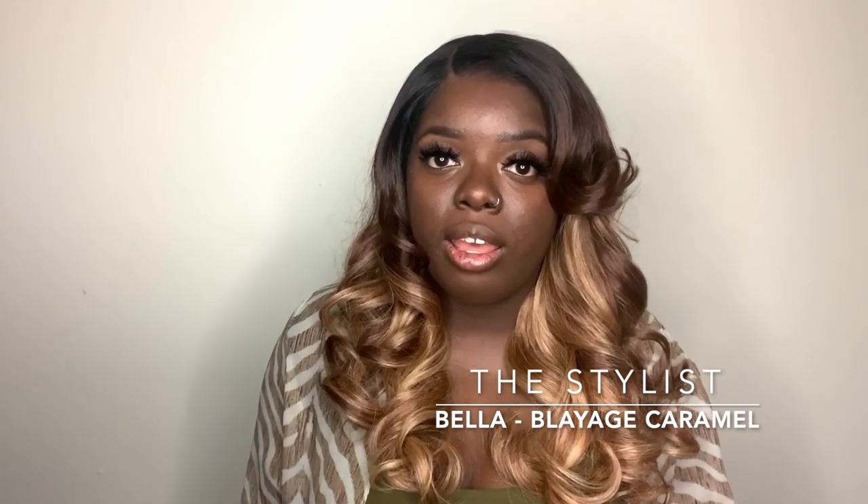This is from the Stylist Collection. I already reviewed one unit from the Stylist — the Nisha unit — if you didn't check that out, it'll be in the cards up above. This unit is from their Invisible Lace 100% Human Hair Master Mix Collection. The unit I have today is Bella, and I have her in the color Blanche Caramel. This unit comes with a 13 by 6 parting area.